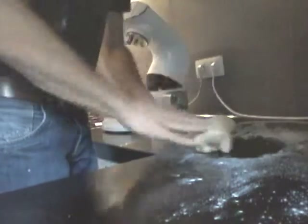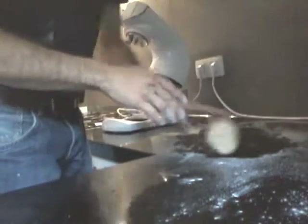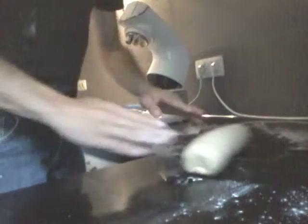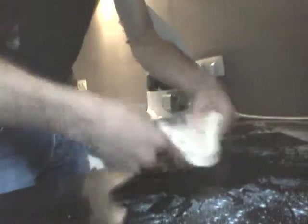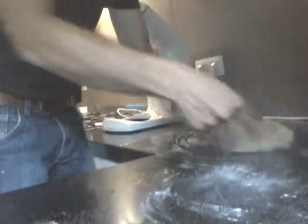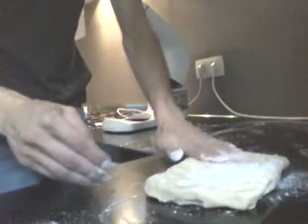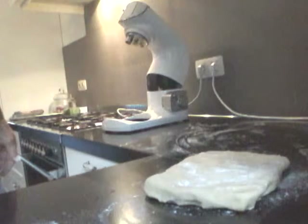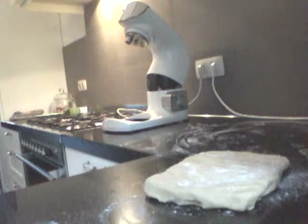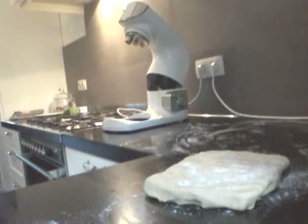Now that the dough is ready, I'm gonna let it harden up in the fridge a little to make it firmer so it won't stick. Just a little more flour so it won't stick. I'm going to put it in the fridge to firm up, and in the meantime I'm gonna prepare the oven and some other stuff.